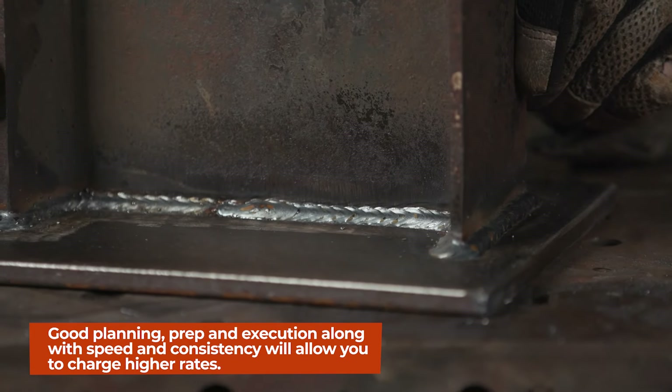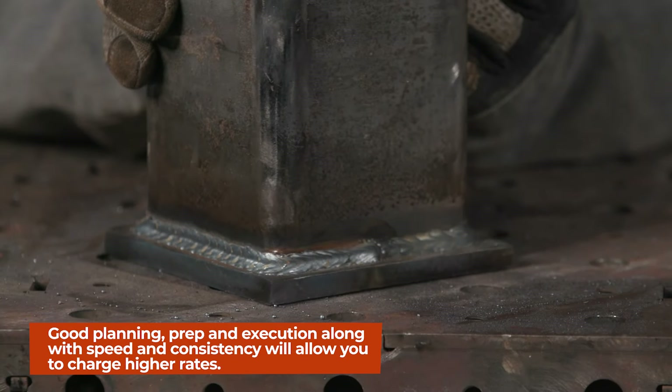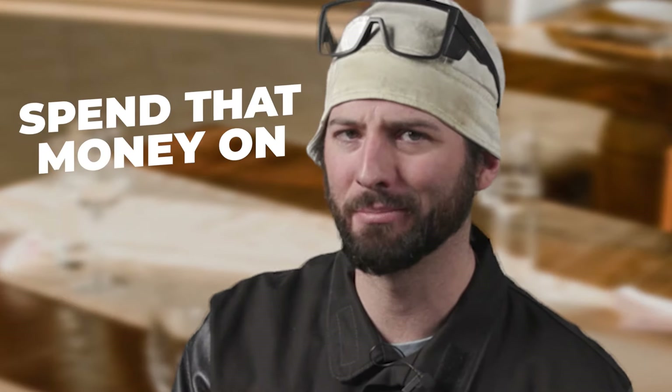The material was properly laid out, the material was properly cut, the material was properly cleaned, and everything fits up nice, square, and even — everything's nice and spick and span. That's something that people want to spend that money on.